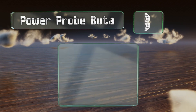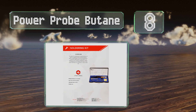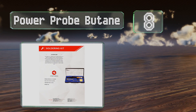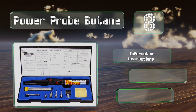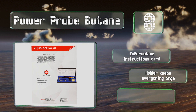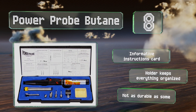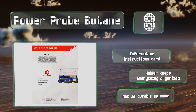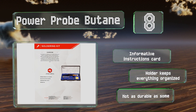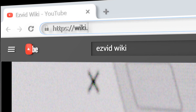Coming in at number eight, a budget-friendly selection, the Power Pro Butane has an electronic ignition and a maximum flame temperature of 930 degrees Fahrenheit, so it should work for a range of common tasks. You also get plenty of accessories with this kit, such as a hot knife. It also includes an informative instructions card and a holder that keeps everything organized. However, it's not as durable as some.